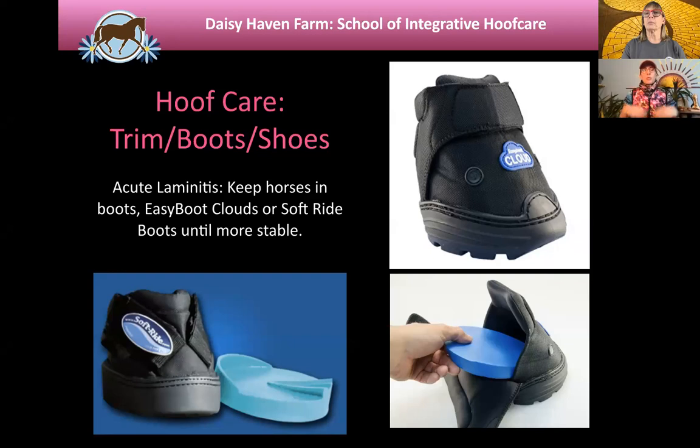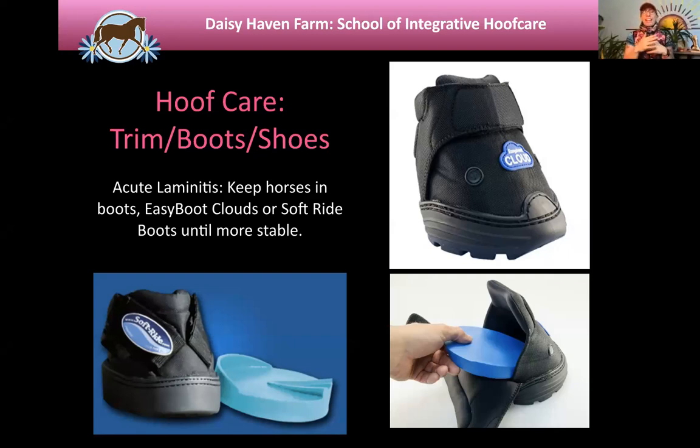When I have a horse in acute laminitis, I put them in cloud boots or soft ride boots to start, because both of those boots are on a wedge — the pad inside has about an eight-degree wedge. It gives some insurance with the whole tendon question, provides cushion, and they're easy to keep clean. Put some Gold Bond powder in them to keep the foot from sweating too much. This is one of the most helpful interventions the owner can do — get your horse into these boots while calling your vet and farrier. If you don't have these types of boots, a deeply bedded stall will work short-term. Even Sure Foot pads could be helpful.